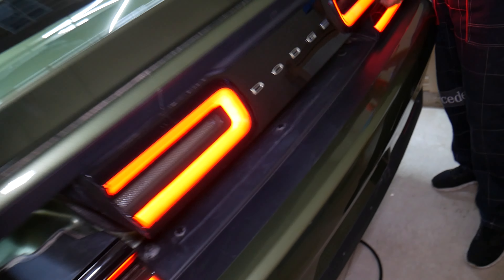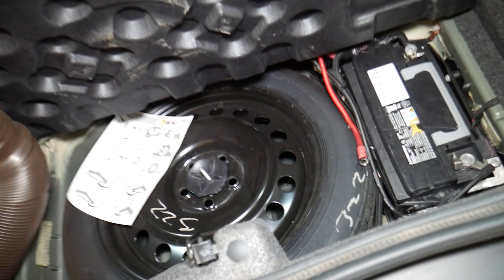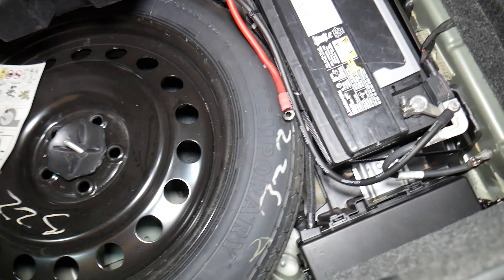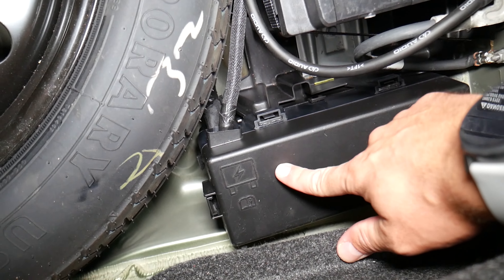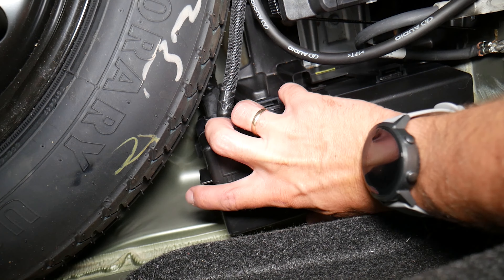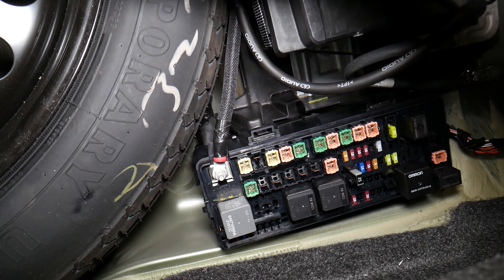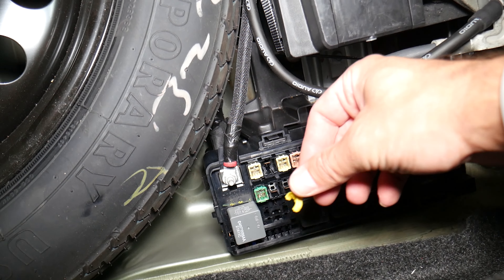Go ahead and open the trunk on that Dodge Challenger. Once you open the trunk, come right here and lift the cover for the trunk — that's where your spare tire and car battery is located. Right here in the corner you have a fuse box. In that fuse box, you press that thing and pull towards the back, open it like that. You will have a fuse puller on the inside of the lid, usually.